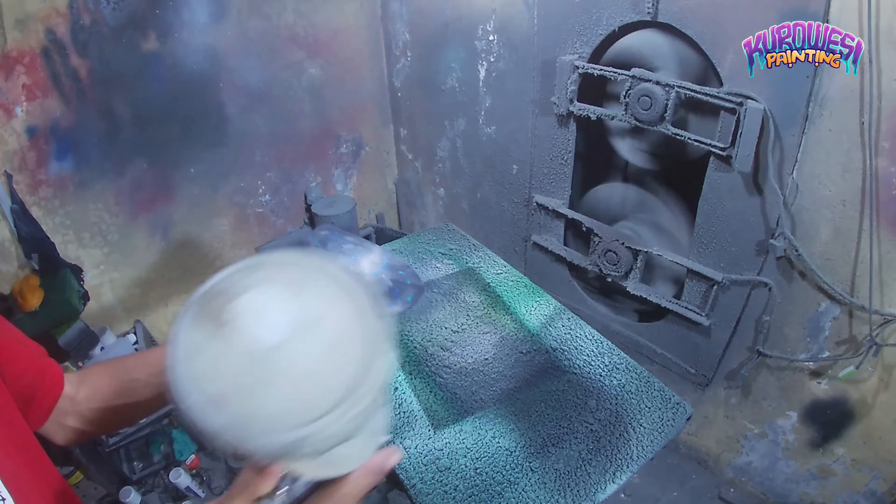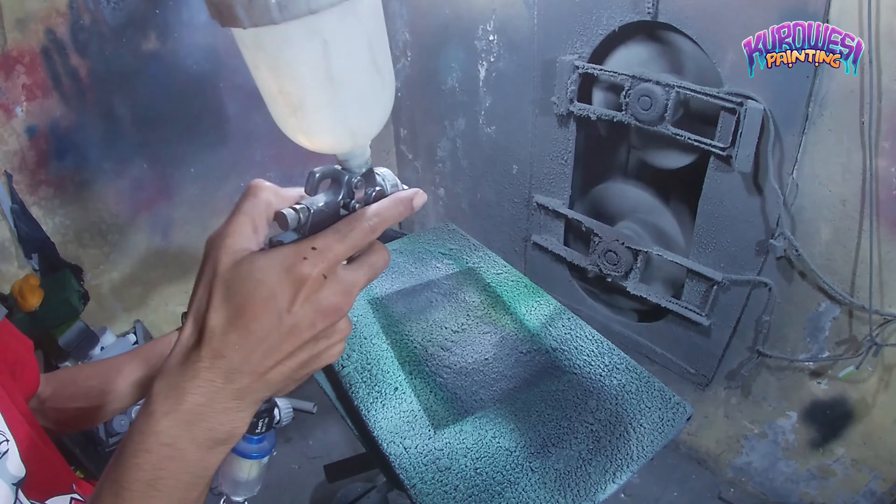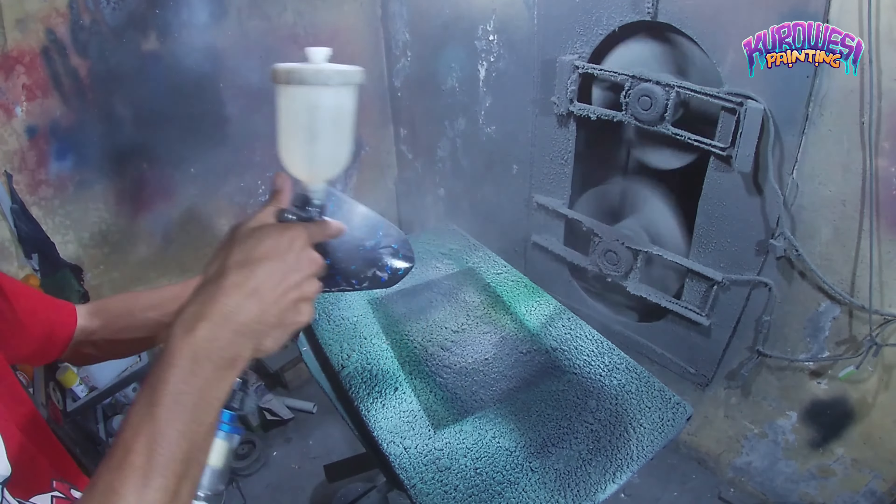Dan disini untuk clear coat, saya menggunakan clear coat Auto Glow 4010 dengan 3 lapis.